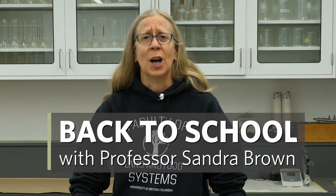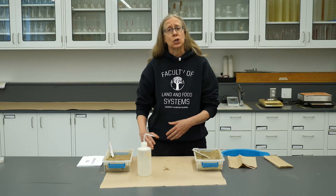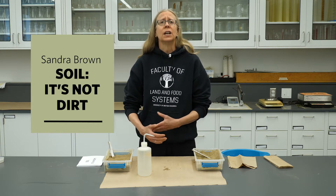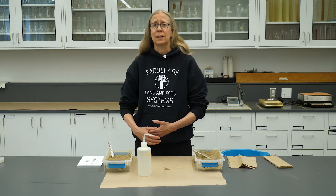Hi, my name is Sandra Brown. I'm a faculty member in Land and Food Systems, and I teach courses about soil science. Today I want to show you a fundamental analysis that we do in soils that gives us an idea of the ability of soil to hold water and nutrients for plants.